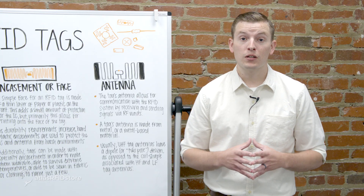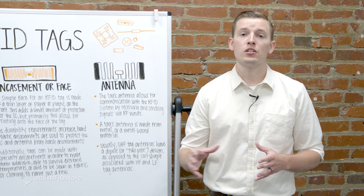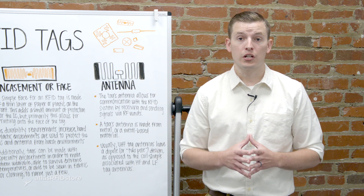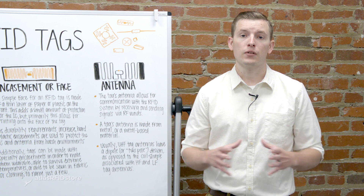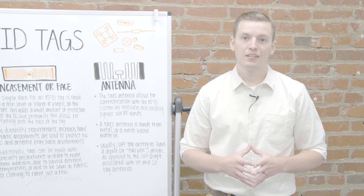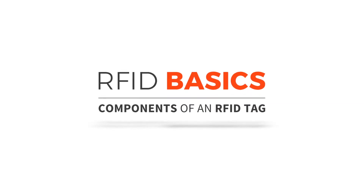Thanks for watching this video about the components that make up an RFID tag. For more information on radio frequency identification and how it's being used all over the world, check out our blog and our RFID resources page. And as always, if you have any questions at all, please send us an email or give us a call.